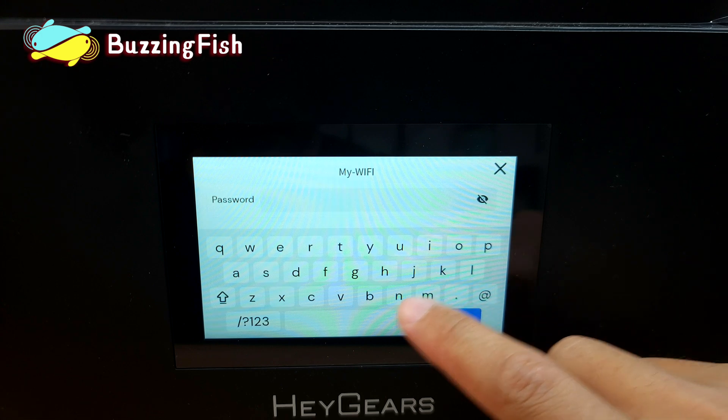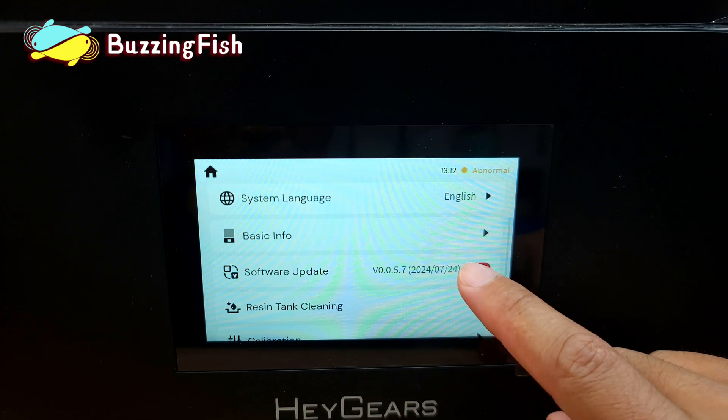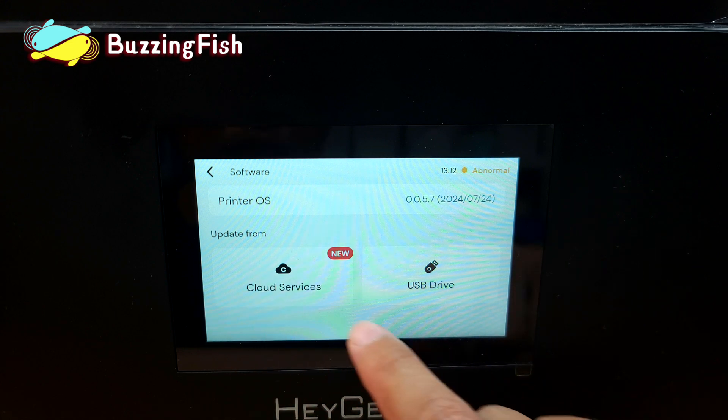The first step when turning on the Reflex RS is connecting to Wi-Fi and updating the firmware. You can update via the network or use a USB drive to upgrade.